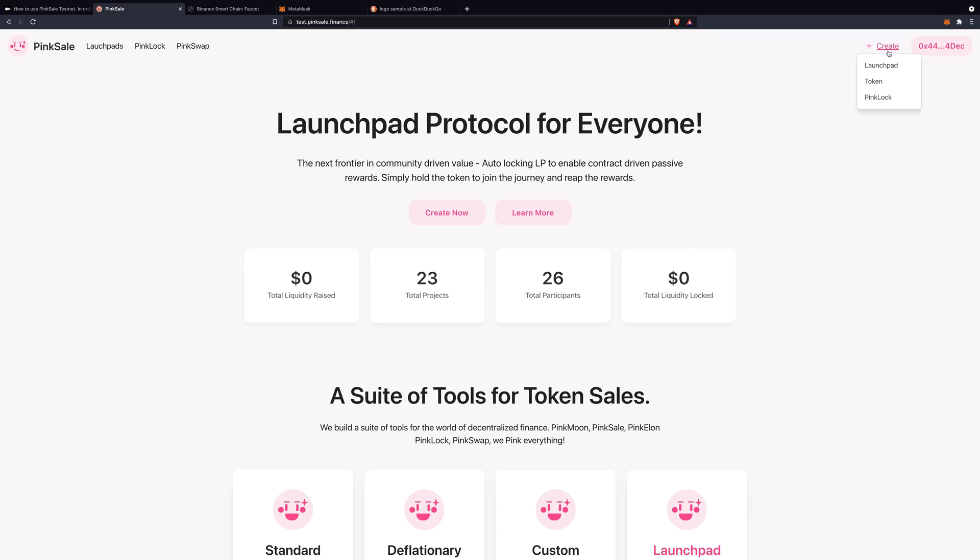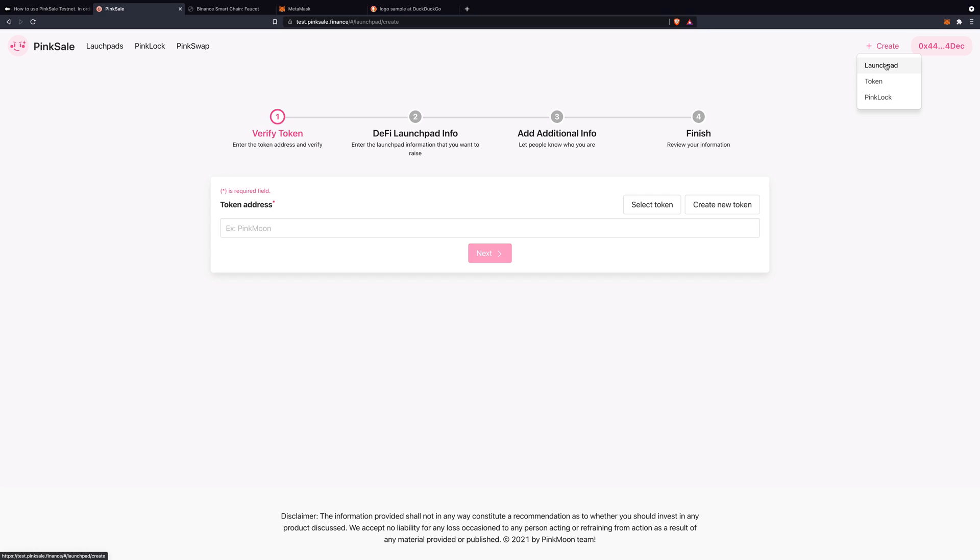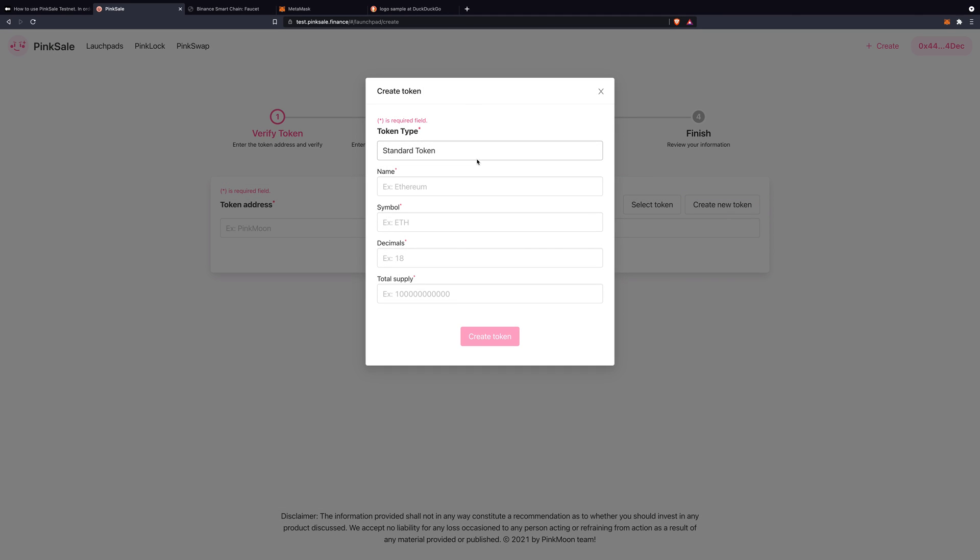Now we want to create our token. Go to Create, Launchpad, Select Token — we need a new one, so Create New Token. Choose whether you want a standard token or liquidity generator token. I go with standard. Name: Moon For Sure. Symbol: Moon F. 18 decimals, like Bitcoin. And like Bitcoin, let's do 21 million for total supply.